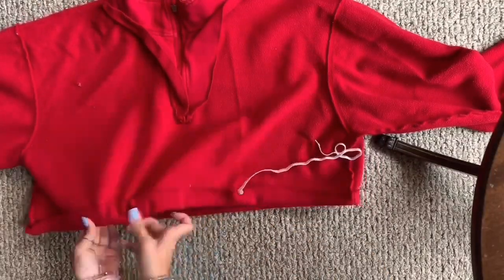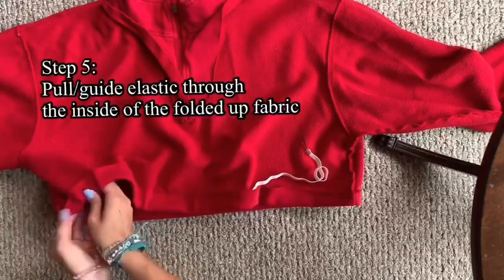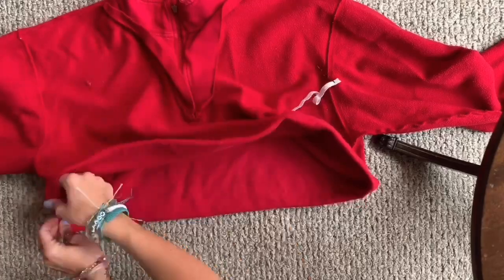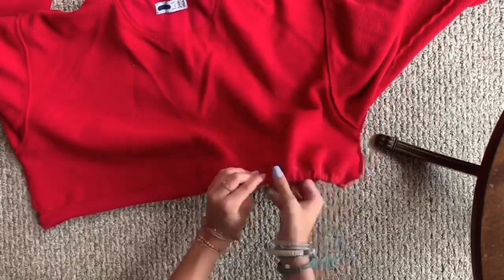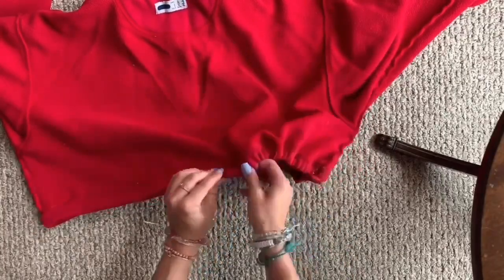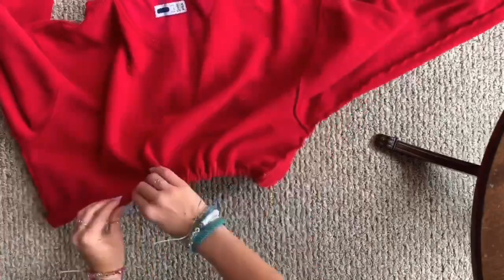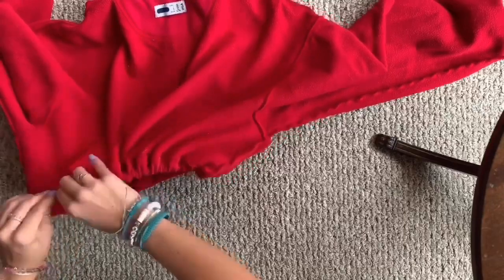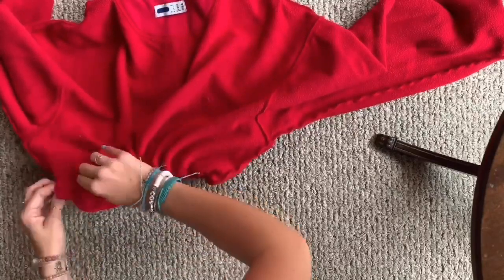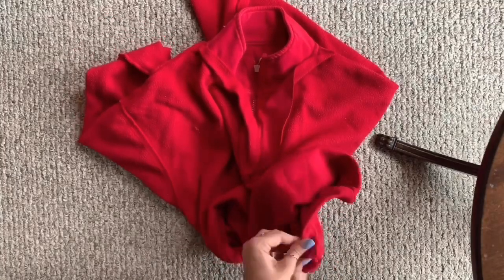For this part, you're literally just guiding the elastic through. I snipped a little hole in each end of the elastic, put a bobby pin through each of the holes, and guided it through. I'm doing that just to give it that cinched look. Make sure you hold the other end as well so it doesn't get pulled through as you're pulling the other end — that happened to me and it wasn't fun.